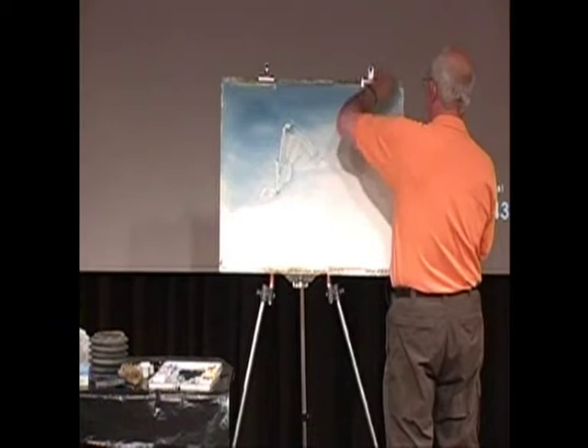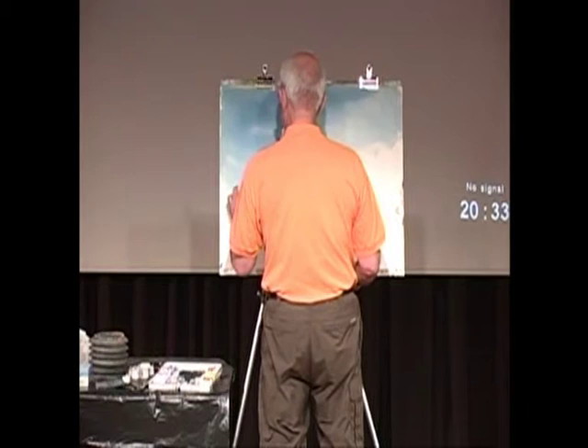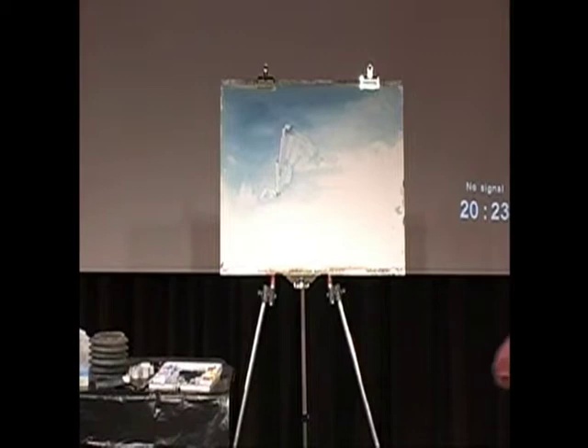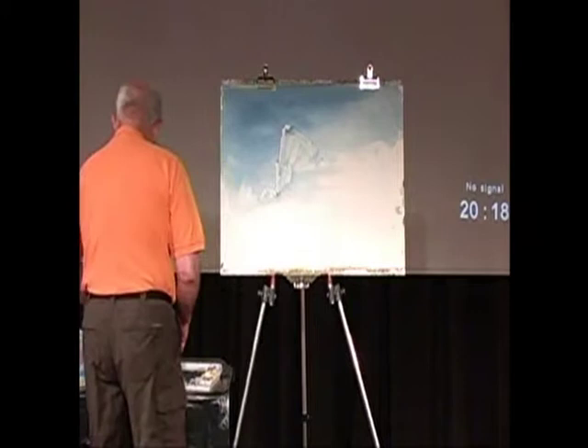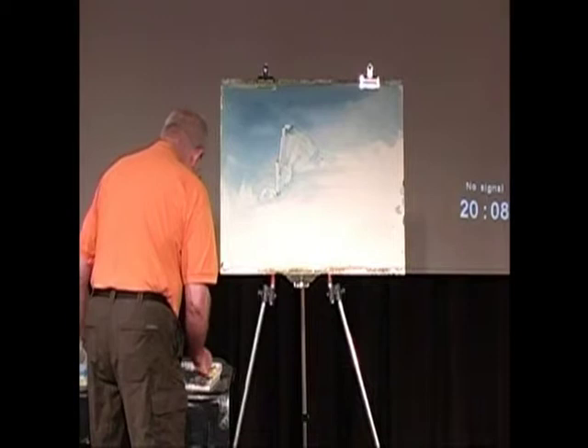I'll fill this in a bit more — there we are — and perhaps a couple of waves here. Then perhaps you'll mix some other colours: there's a blue, with a little bit of permanent rose — I think that would be a better colour.